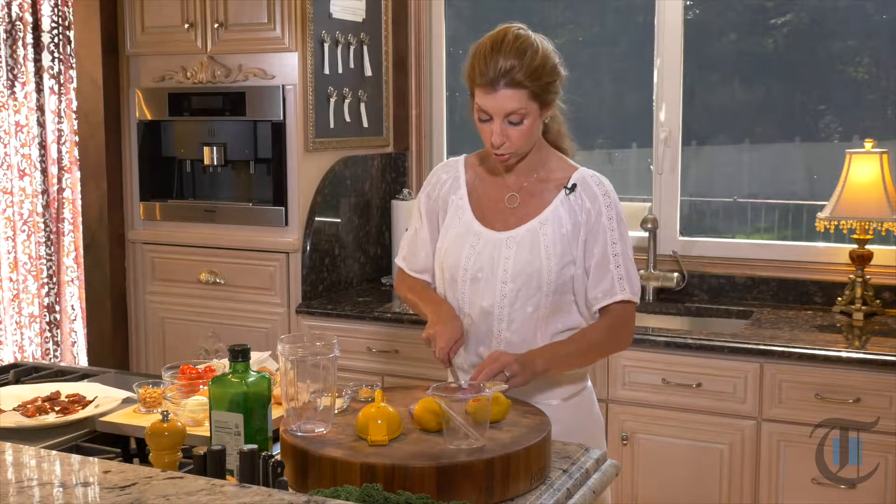So first to get started, we're making a really quick five-minute vinaigrette. Forget the bottles, you can do this — super duper easy. We're doing this in real time.